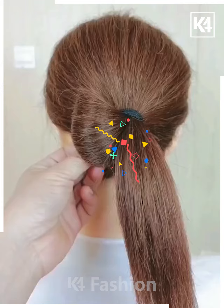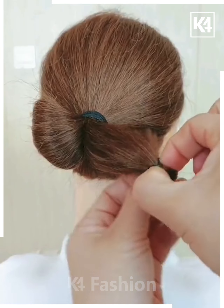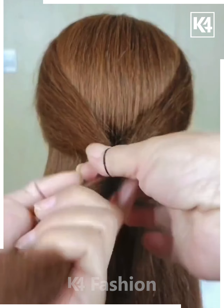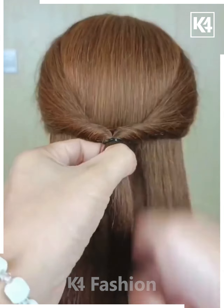Let's have a look at this one. First, make a lower ponytail, then make two divisions and fix them at the proper position as shown on your screen. This hairstyle is very simple and easy — you can definitely give it a try.